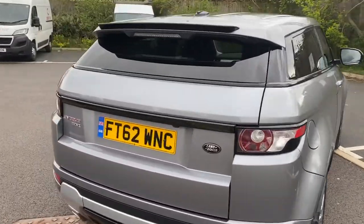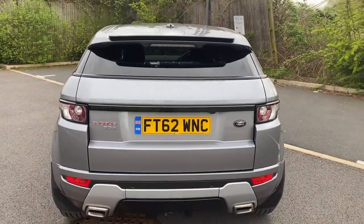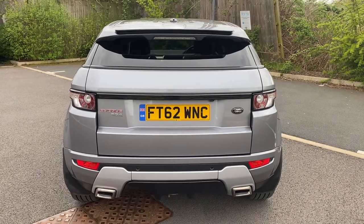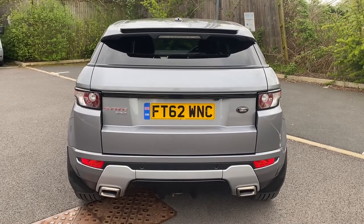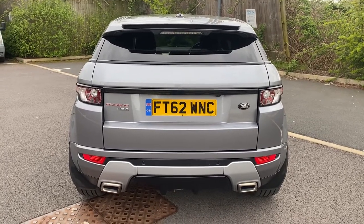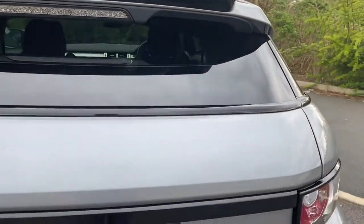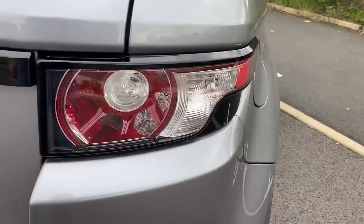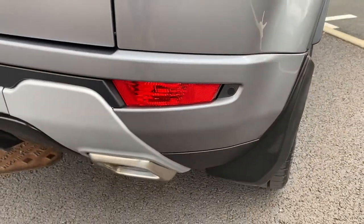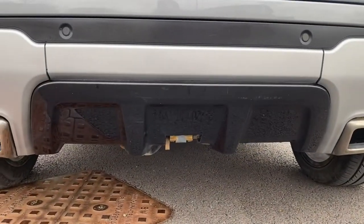Our detailer has just removed the Range Rover badge off the back, purely because they should be gloss black and they lose their texture. We can buy them from VBA for not a lot of money, so we'll probably get that sorted out. The back end of the vehicle is all looking very nice. High-level brake lights all good, and you've got that rear privacy glass. Rear light units — the crystal clear ones — all in good order, as is your lower one. There's a splitter down there as well.